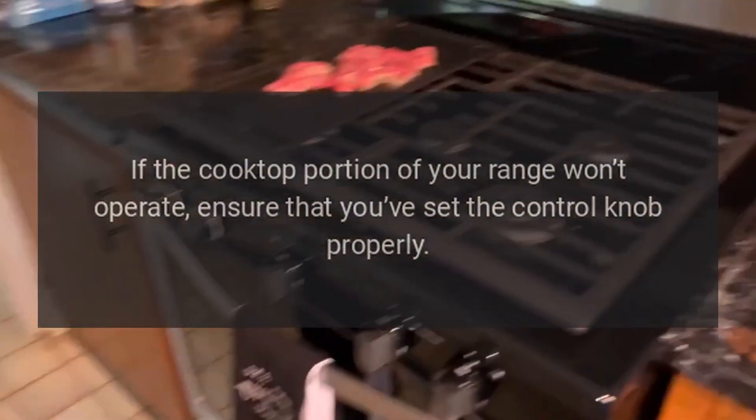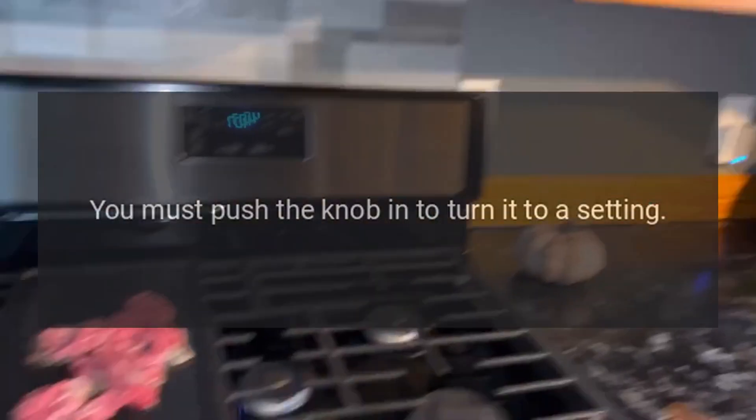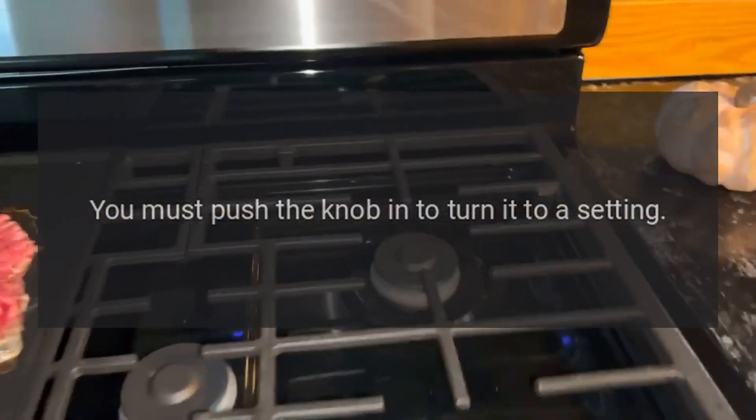Stovetop doesn't work. If the cooktop portion of your range won't operate, ensure that you've set the control knob properly. You must push the knob in to turn it to a setting.